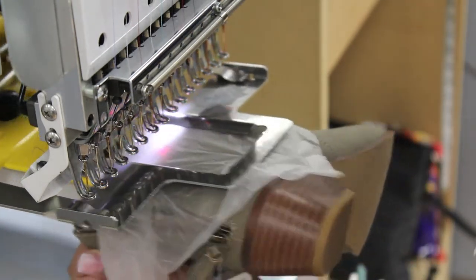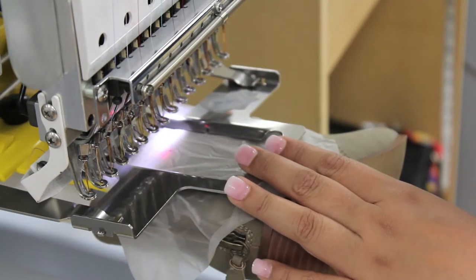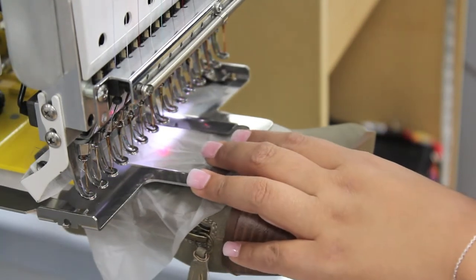Trace your sewing area to ensure the monogram fits inside of the frame. Slow your machine down to prevent excess shaking and uneven stitches.